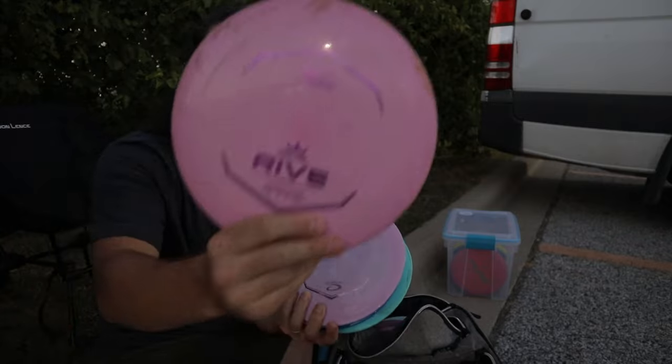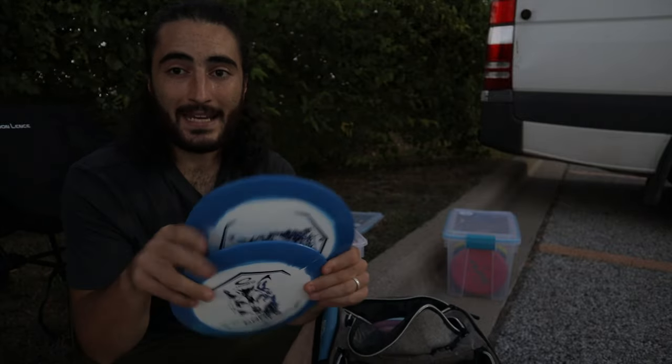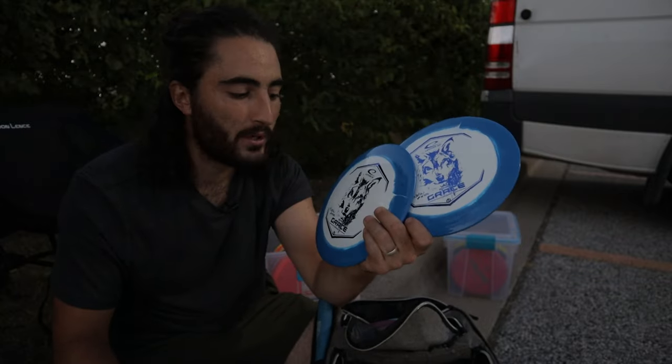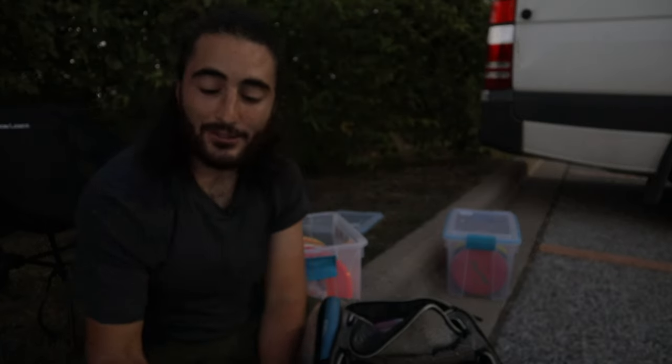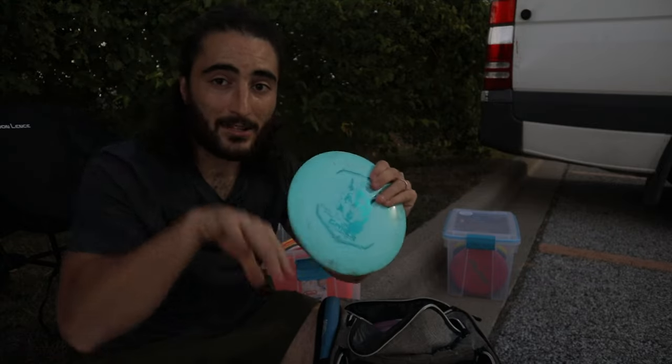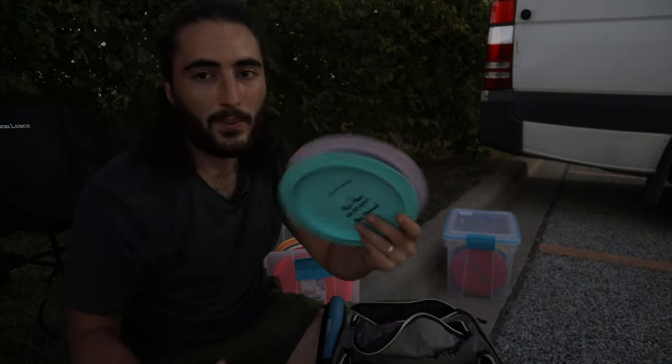I recently added some more distance drivers to my practice. I found this one used — pretty similar to this Rive — and also bought a first-run Rive at a store called Disc Baron in Grand Rapids to compare to the other Rives. I also found a Grace in a used bin that I'm interested to test. I just bought three of these Orbit Graces — I thought it was going to be a different stamp, so I'm a little disappointed, but they're still super cool Kristen Lupus Orbit Graces. One of the three I actually traded to a guy I met on a course — he had the original Kristen Lupus Grace and we swapped — and I threw it once and it was the perfect level of flippy. If you have any Graces you want to get rid of and we cross paths, let me know. The Kristen World Champion ones are on the way too.